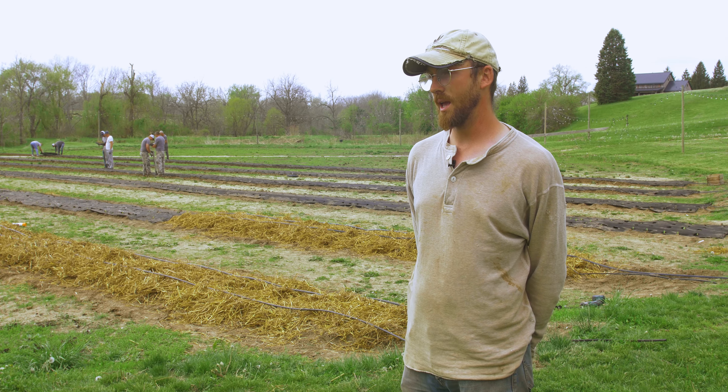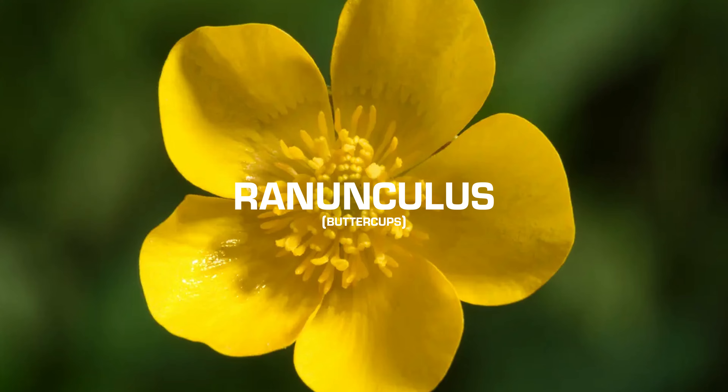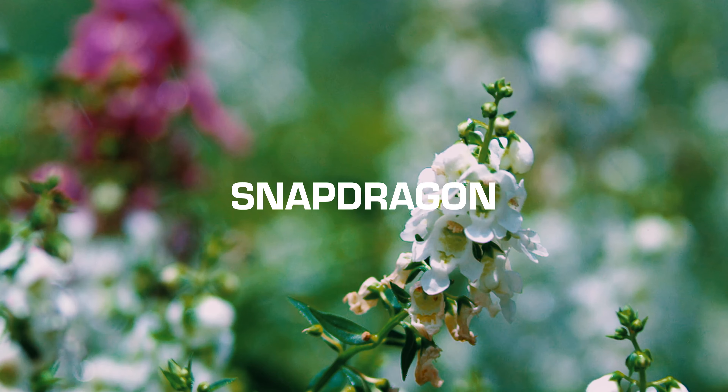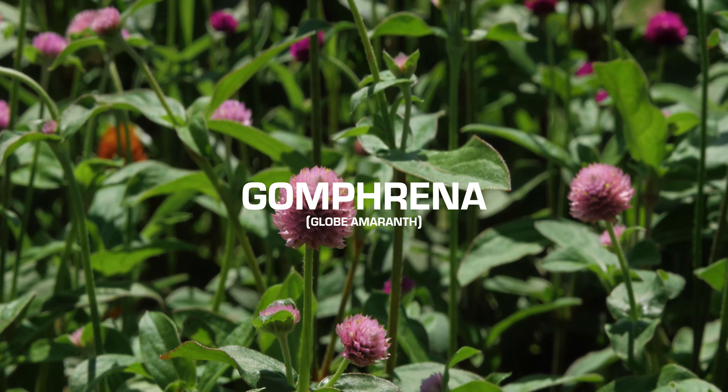We have dahlias, ranunculus, some strawflower, snapdragons, amaranth, cosmos, celosia, zinnia, and gomphrina.